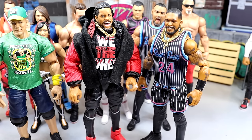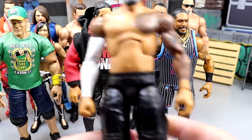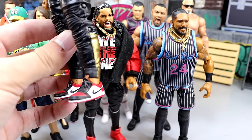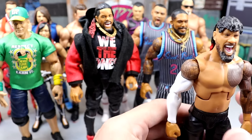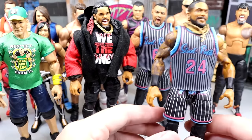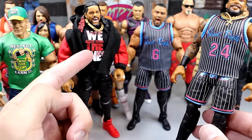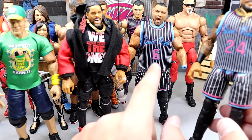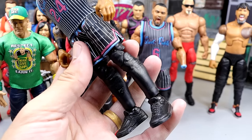The John Cena shoe mold really pisses me off — it blows my mind. We've seen some improvements on the Uso Elites with a smaller shoe mold. But let's move on to pinless joints. Even the Ultimate Edition version still falls forward, as you can see here. Figures like Dominic Mysterio, Scott Steiner, and the Uso all have pinless joints, and the aesthetic of pinless joints looks fantastic — they really do look good.